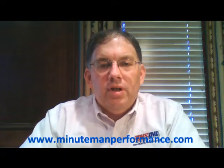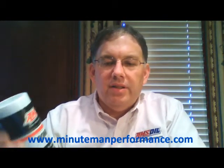Hello YouTube and welcome to Synthetic Oil Info. In this video I want to talk about Amsoil's Dominator Synthetic Racing Grease.